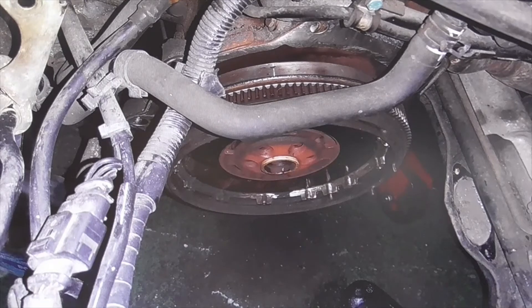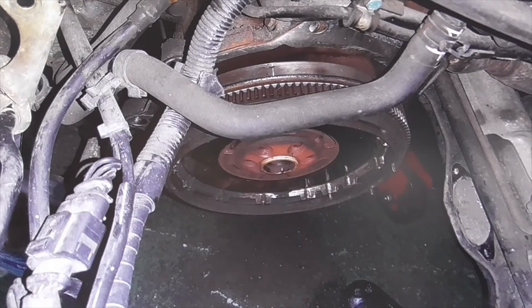Welcome to a new video of the parts channel. I am going to make a short video to explain whether it is convenient to change from dual mass to monomass — the flywheel.